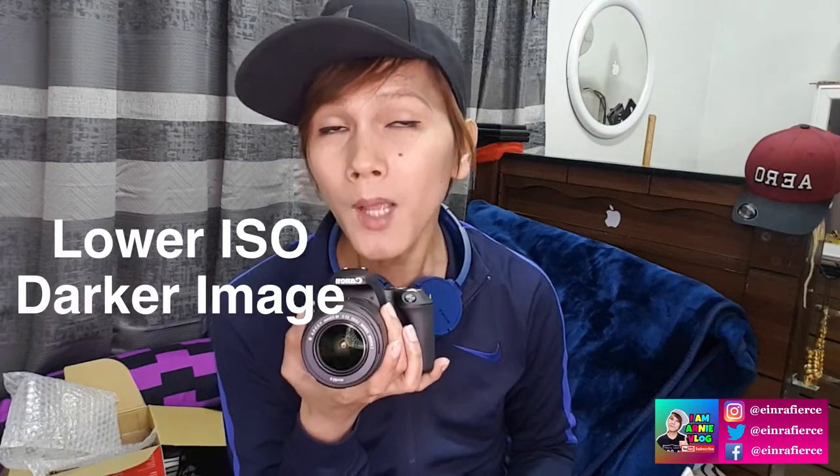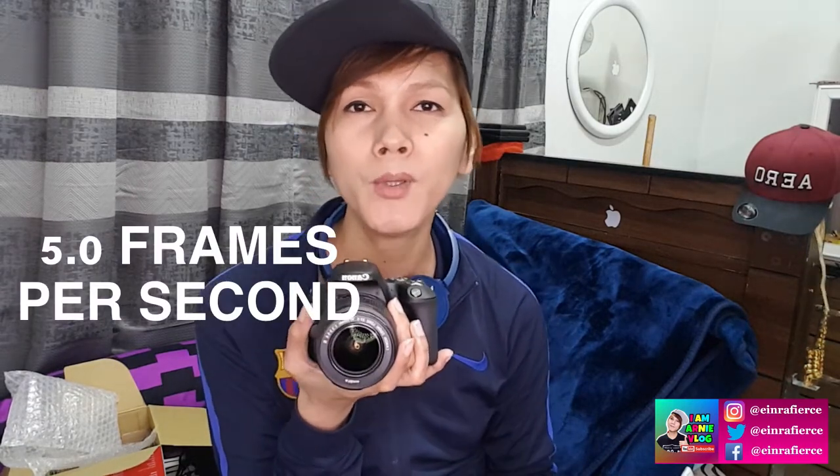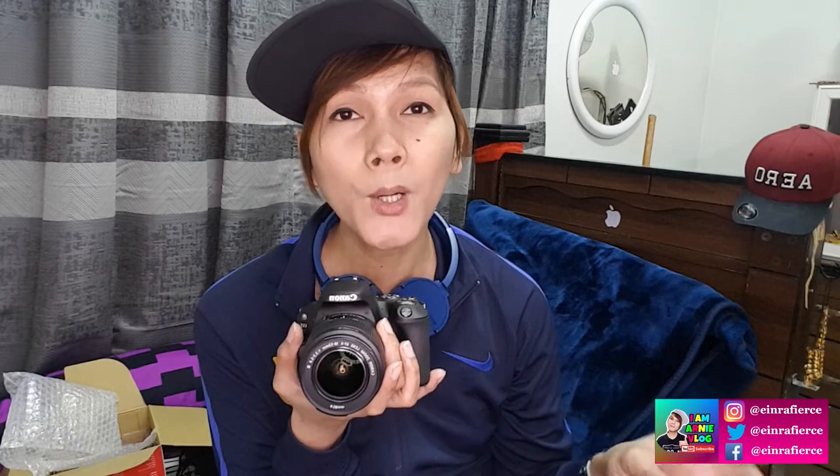In reverse, the lower the ISO, the darker the image produced. Aside from that, it also has 5.0 frames per second. Frames per second dictates cleaner images when taking pictures of fast-moving objects or sports shots. The higher the frames per second, the clearer the image you can capture — for example, running people, moving cars, falling leaves, or sports like basketball games.